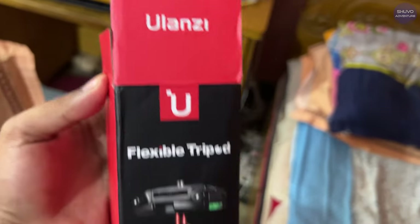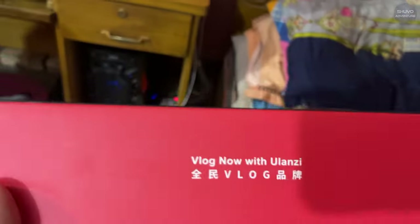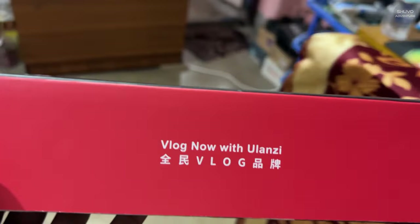This is the blender. I am going to try this. I am going to test it.